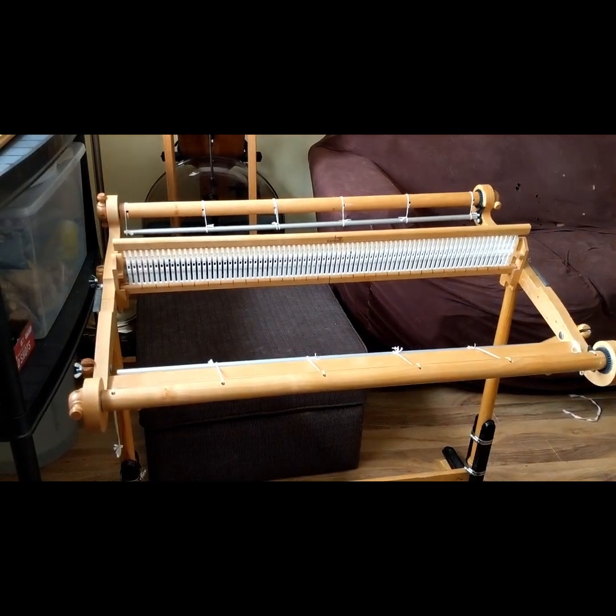Now I have my loom set up and ready to go. I am dealing with not a lot of space - the couch back there is the dog's couch - so what I'm going to be doing is just moving some furniture around for a moment so that we can get this warped. I'm going to be warping from a single peg, I'll show you how that's set up, and then we'll get going.